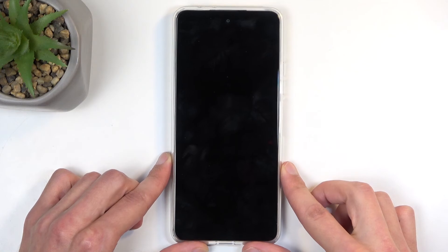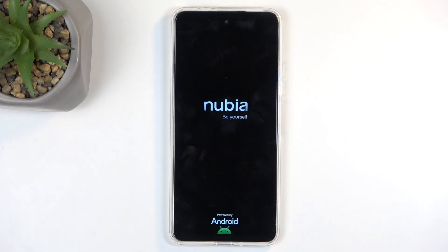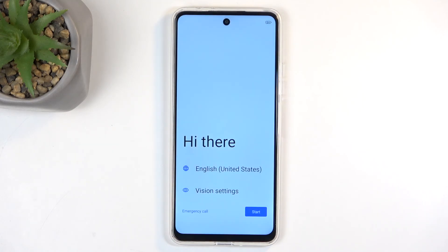This will reboot the device and continue resetting it in the background. This will take about two minutes to finish up, and once completed you will be presented with the Android setup screen. And as you can see, the process is now finished and you can set up your device however you like.